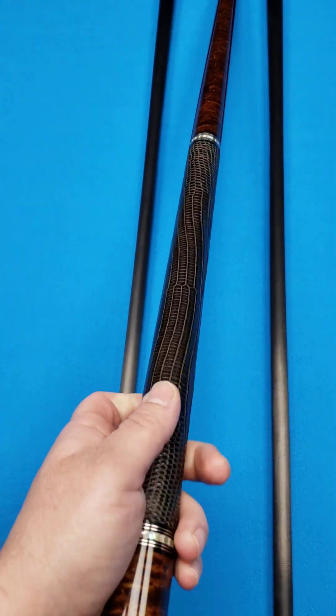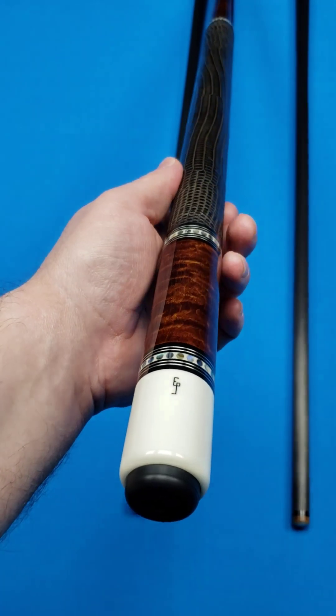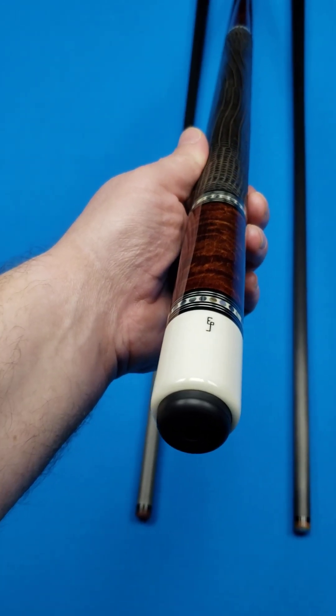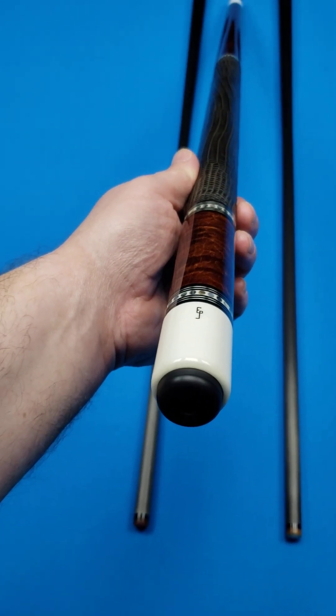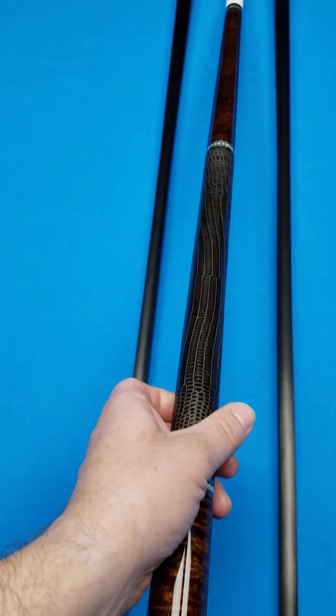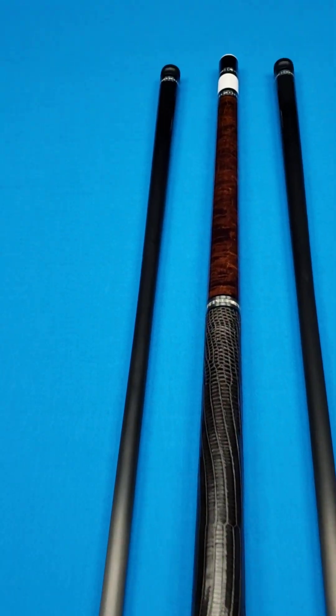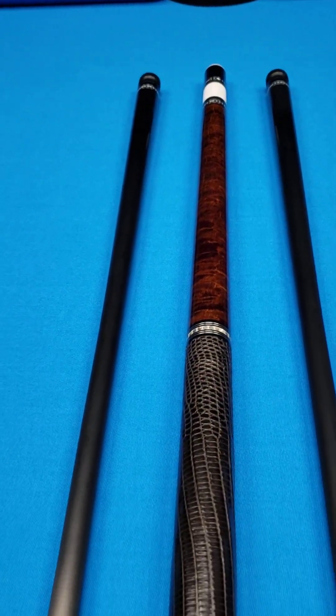I can't speak enough about the quality of his cues. There's a good reason why it takes somewhere around eight or nine years to get an Ed Pruitt cue — that's his current wait time, minimal of eight, as high as nine years depending on what you're looking for. This one is available right now in our inventory at Crossroad Cues, and we'll be uploading it to the website at CrossroadCues.com pretty soon.